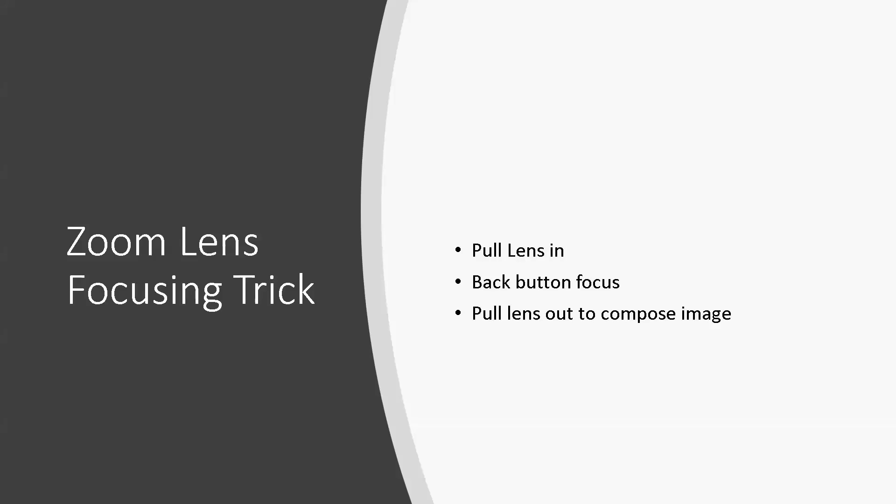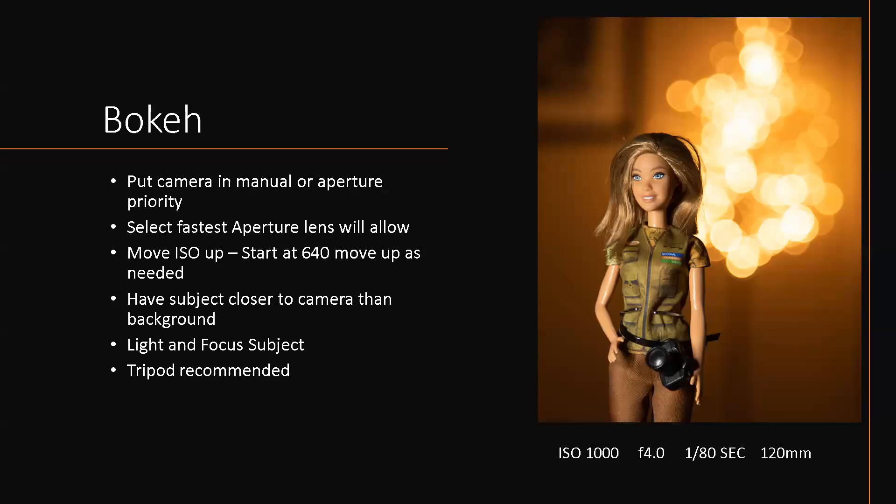Here's a back button focus trick that many master photographers in the guild use. First, program the back of your camera for back button focus. Pull your lens all the way in, focus on your subject so the focus registers all the space, then use back button focus and pull it out exactly where you want it, then take the picture. If your focus is on the shutter button you might accidentally refocus — I went home and tested this and your pictures really are sharper.